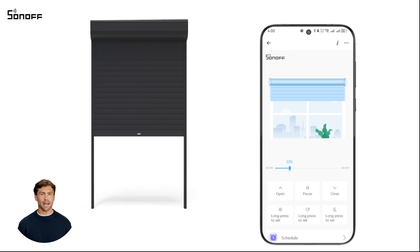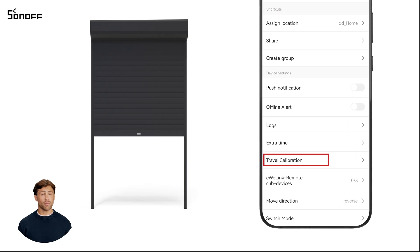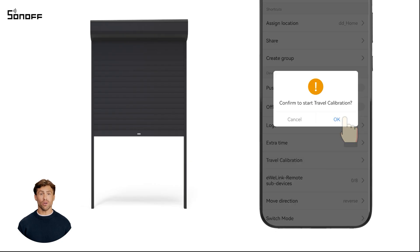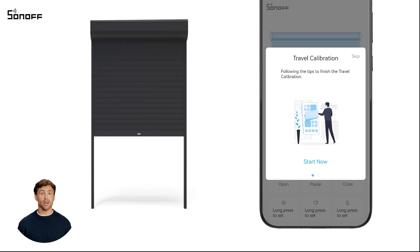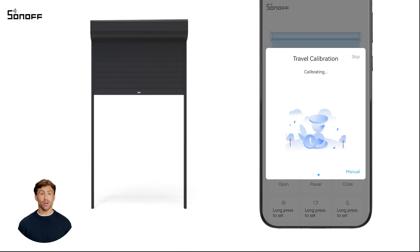First, open the eWeLink app and go to device settings. Find travel calibration and tap OK. Tap start now and the device will enter auto calibration mode.